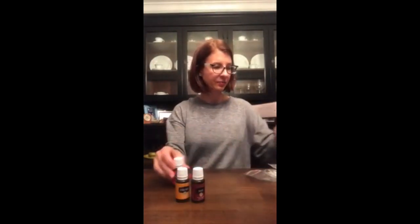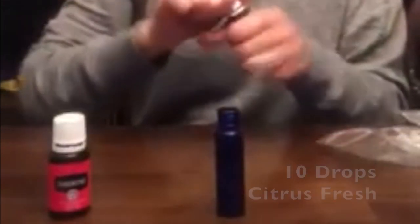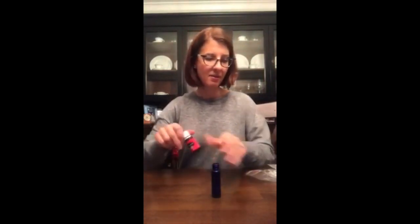Our next roll-on is perfect for winter — it's an immune system roller to boost your healthy immunity. It contains Thieves, Citrus Fresh, and Frankincense. I'm going to set that aside and then do the same thing and put my label on it.